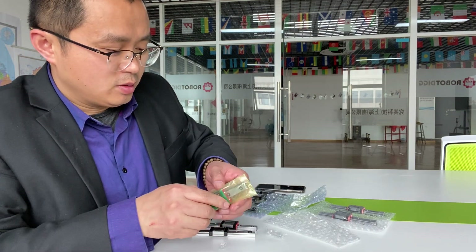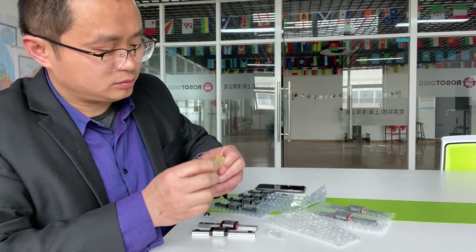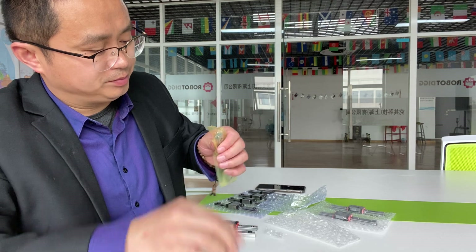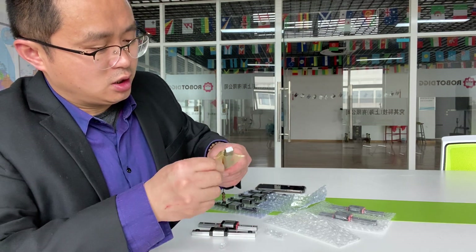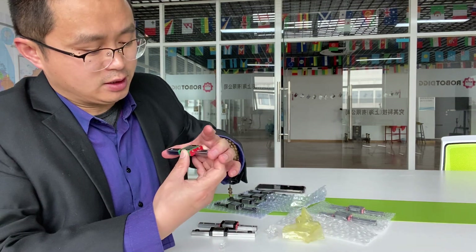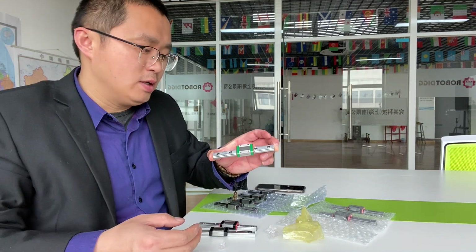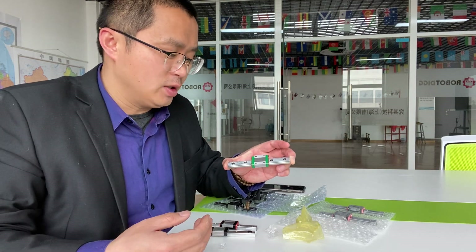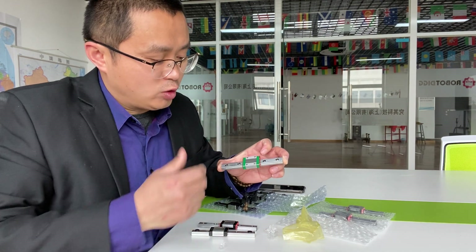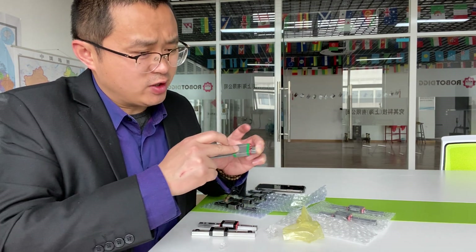This one is something similar, but let's check this. This one is the Hewin origin. Hewin linear rail carriage is the most famous brand in China. Some high-end equipment will adopt this kind of linear rail. You can see there is even no noise at all.